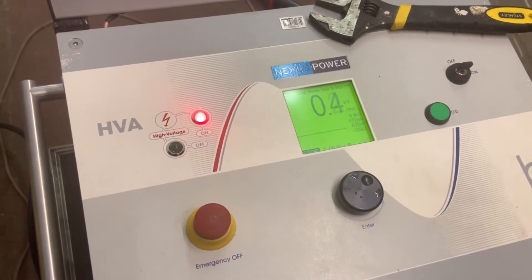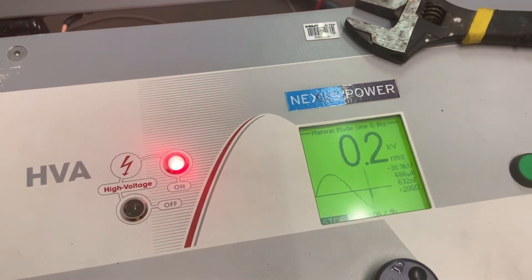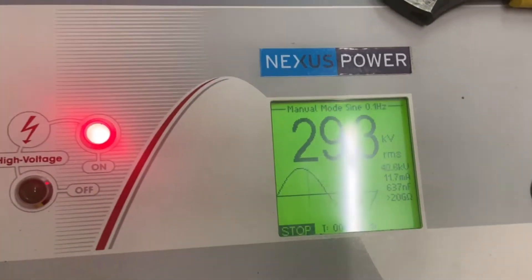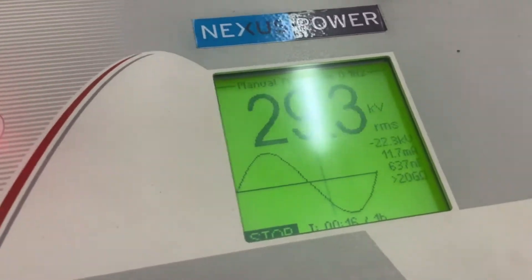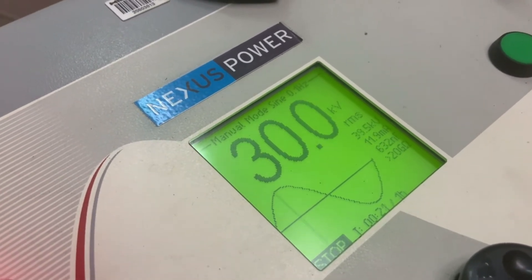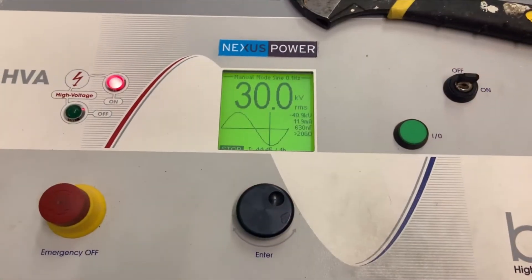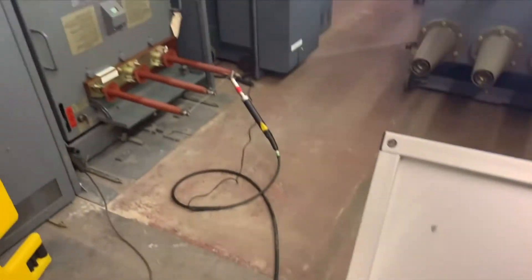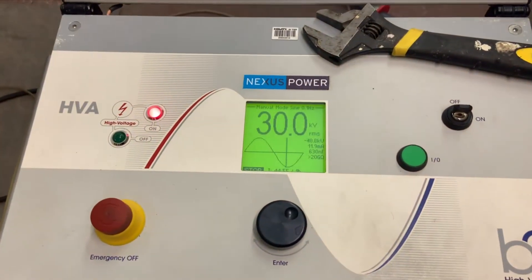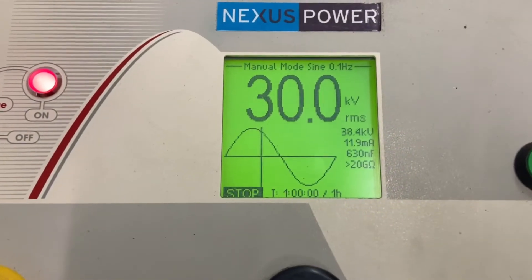Zooming in on the display, you'll be able to see the figures changing on the applied voltage and the overall RMS value. Voltage is being applied and it's trying to set at 30kV. There's also a display that shows the milliamps, the capacitance, and the overall resistance of the cables under test. We have to guard this area off for the full hour and supervise it. We've got an excess reading of over 20 gigaohms at the moment, 45 minutes into the test, and approximately the same values after an hour.